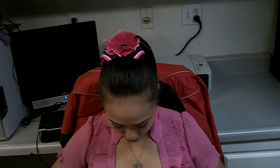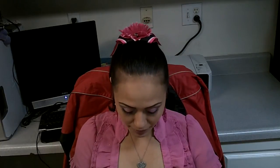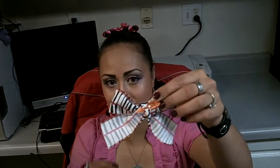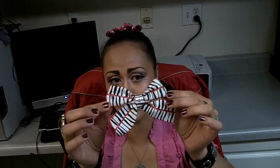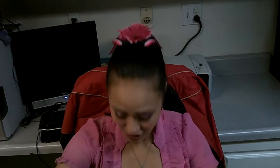I actually wanted to show you, as you know I make bows all the time, but I wanted to show you guys Jossie's first attempt at making her own bow. She just put one of these little clippy deals, but look at how good she did. For her first bow, I was so impressed, so I wanted to share that.